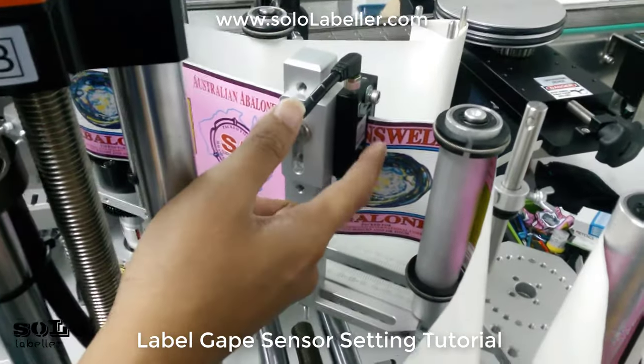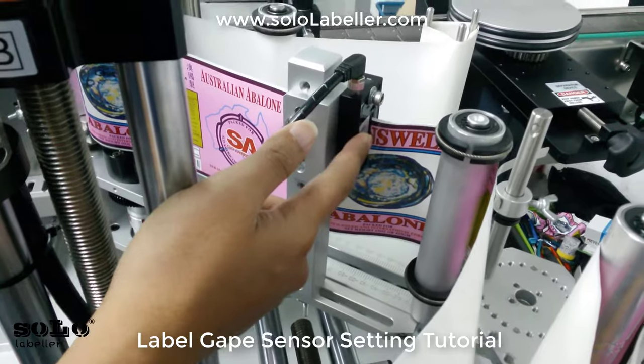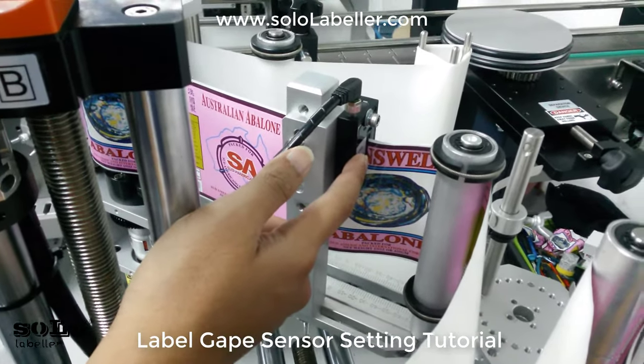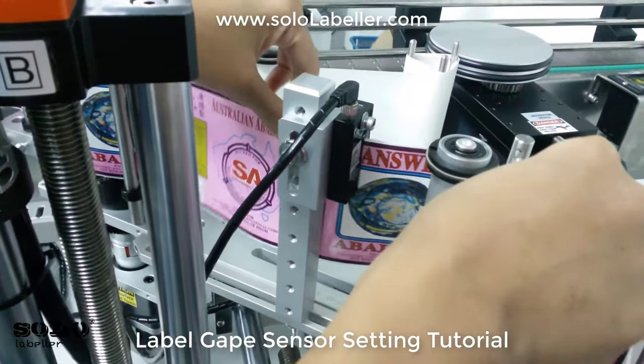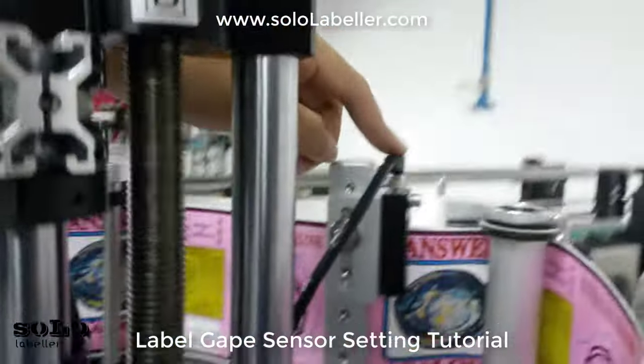Next, we are going to show you how to do the setting for the label gap sensor. If the label gap sensor setting is not correct, you can't really detect the label gap signal — as you can see, that is what's happening right now.